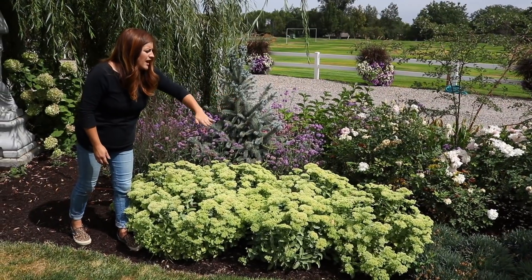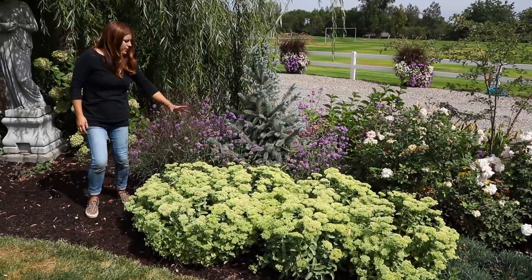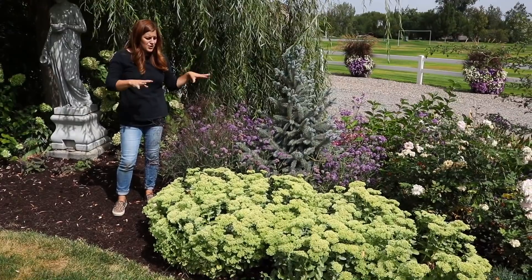They're already starting, and that looks really pretty up against the yellow. Meteor shower verbena, a blue spruce, and then a prairie winds panicum right here. I'm just enjoying this blend of plants so much.